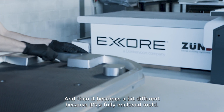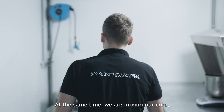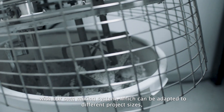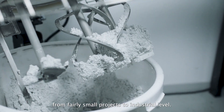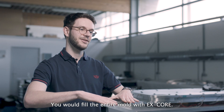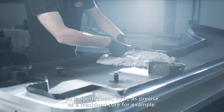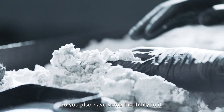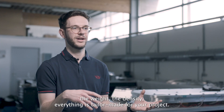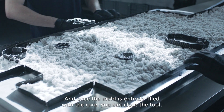Then it becomes a bit different, because it's a fully enclosed mould. At the same time, we are mixing our core with our own mixing system, also adapted for different sizes of projects — from very small projects to industrial level. You would fill the mould entirely with Xcore, so it doesn't need to be as precise as a machine core. You also have some flexibility, and we can independently tune the pressure, the temperature, the weight, the intensity — everything is tailor-made for your project.